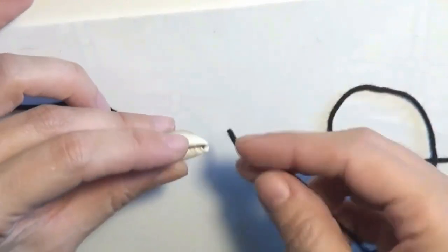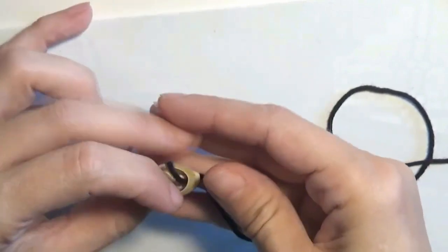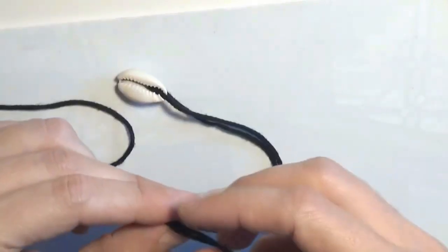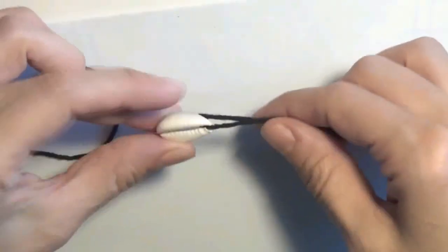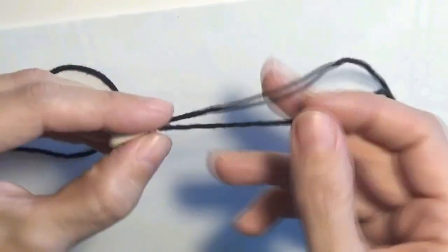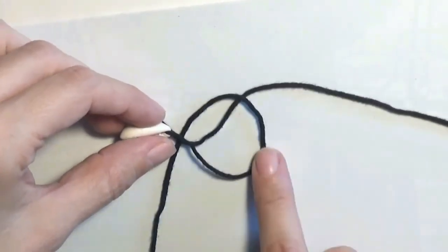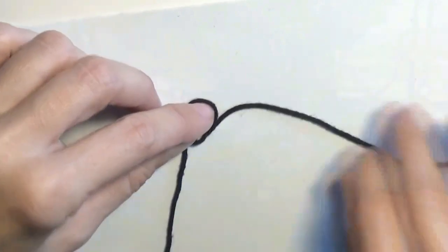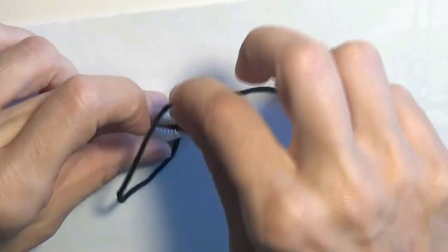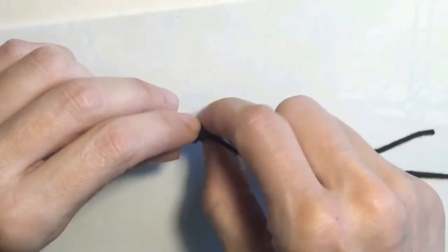In order to start making the anklet, I will take the cord and put it through the cowrie shell like this. Now that I have put the cord through the shell, I will make a knot. I will take one of the cords, put it over the other cord, create a loop, make the loop smaller, and take the cord through this loop. I will tighten the loop and have created the first knot.